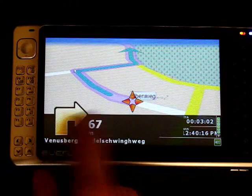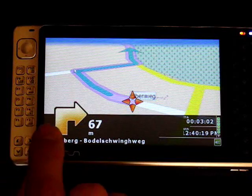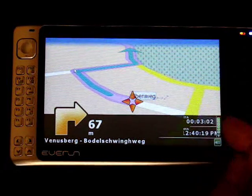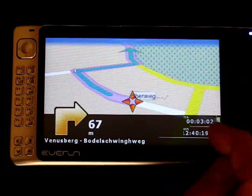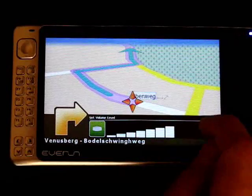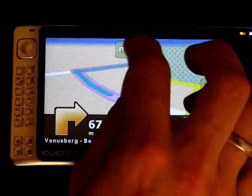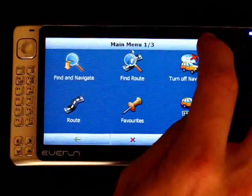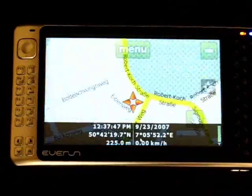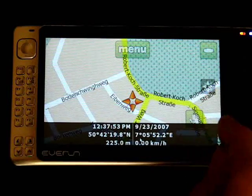On the left hand side — and I'll demonstrate this later in the car — you've got how far it is to the next turn. And then this is configurable on the right hand side: you can add your speed, your height, or whatever you want to do. You can choose two options, and there's also a volume option as well. So let's cancel that navigation and go back to the map to show you some functions that you can do from the map.